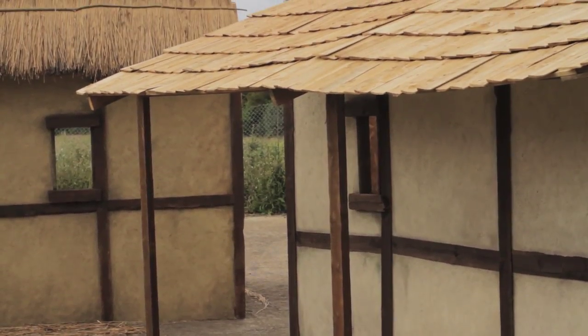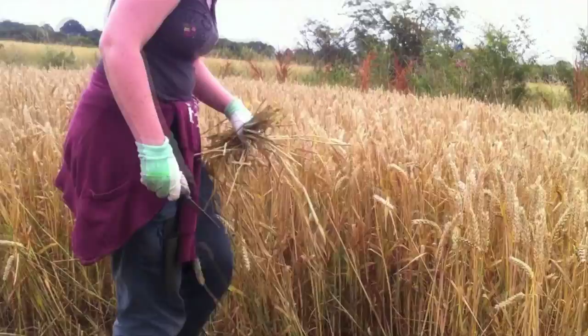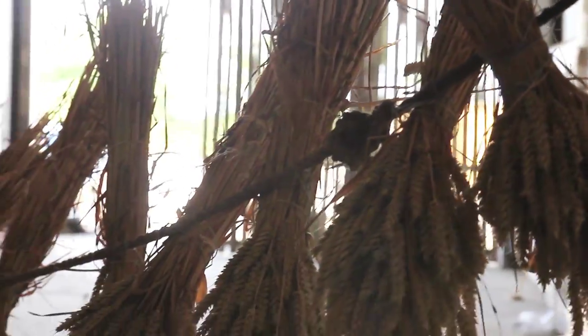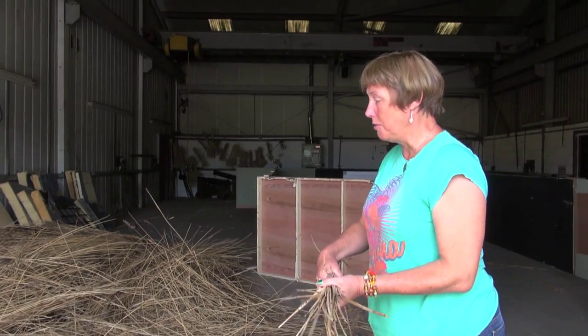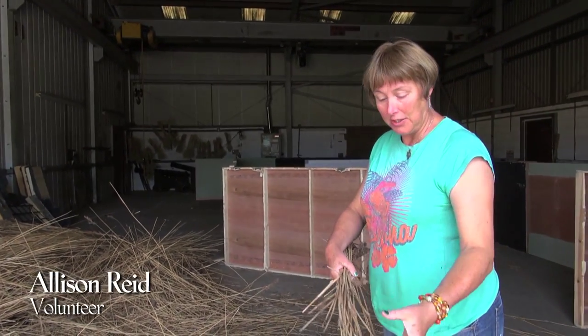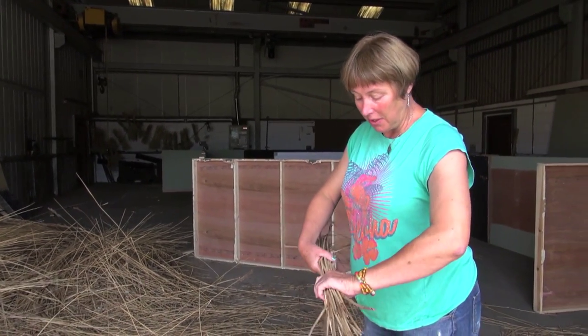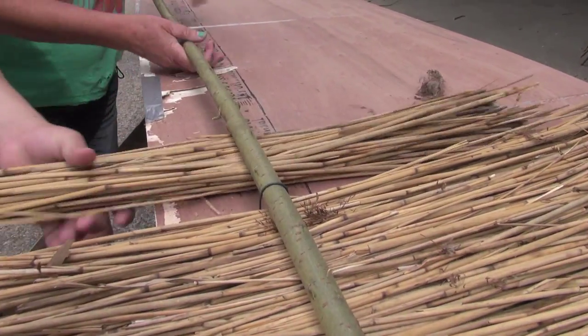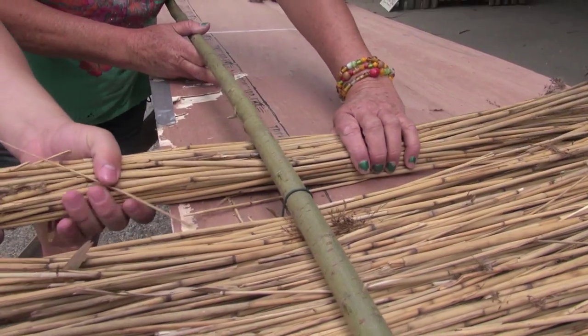We need to align all of these blades so we're basically straightening them so they're aligned. We're bunching it as thickly as we can and then packing it in against the ties.